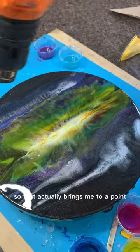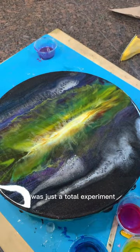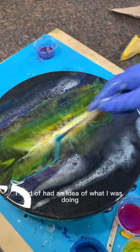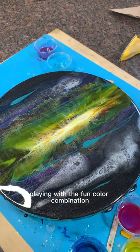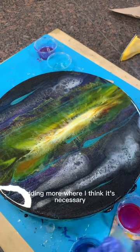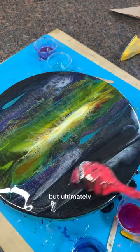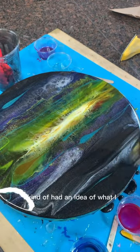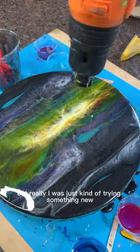That brings me to a point I should mention: at the time I made this, it was just a total experiment. I kind of had an idea of what I wanted to accomplish, but realistically I'm just playing around — playing with the fun color combination, adding more where I think it's necessary, blending where I think it's necessary — but really I was just trying something new.